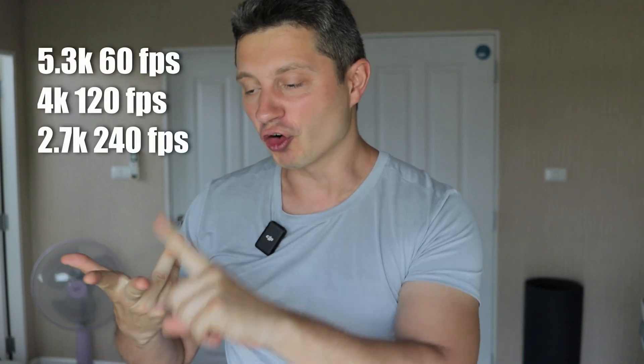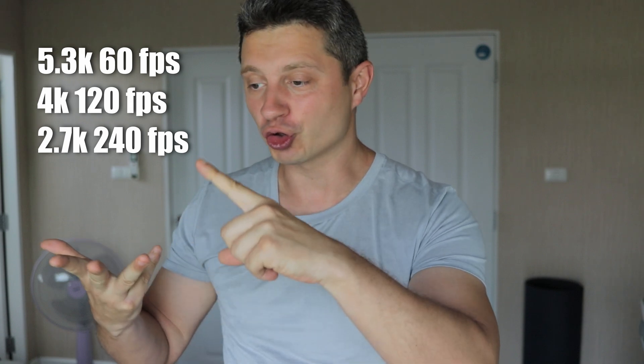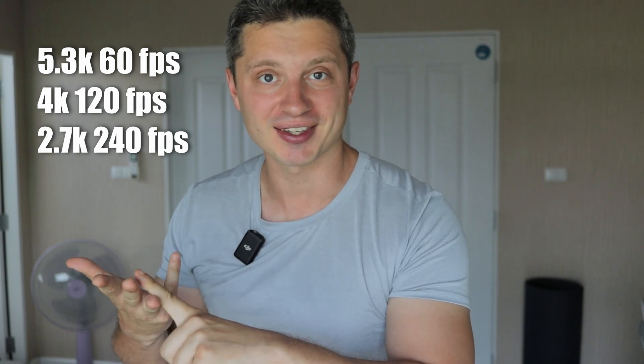GoPro Hero 13 Black has a new slow motion feature called Burst Slow-Mo, and this particular feature allows you to capture a video at a much higher frame rate than ever before. With previous GoPro cameras you could record 5K 60, 4K 120, or 2.7K 240 frames per second, but with Hero 13 Black you can go even slower than that. So if you like playing with slow motion or you want to add speed ramping to your video, you're gonna love this feature.